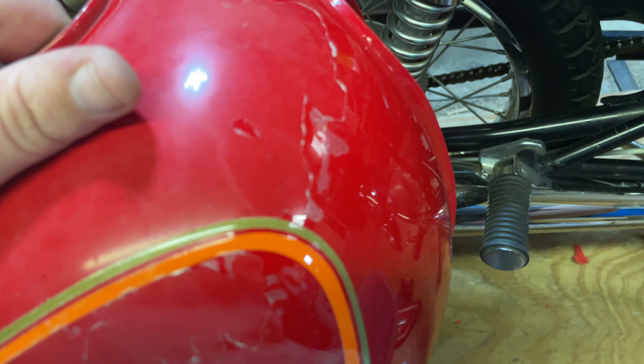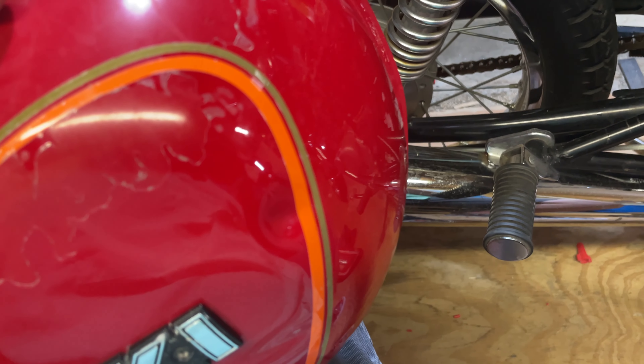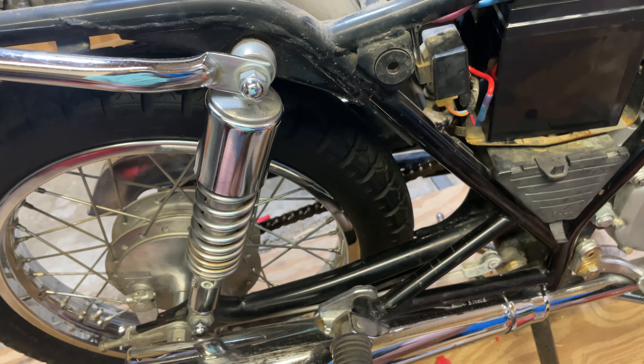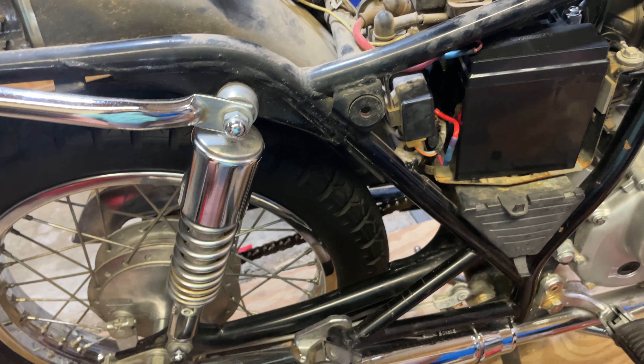It should look really nice when I'm done. I'll take these badges off and clean them up as well, as best I can. It's just got to stop raining. I have the spray paint, it's just been too humid, and that stuff cannot be sprayed indoors — it's really nasty stuff.